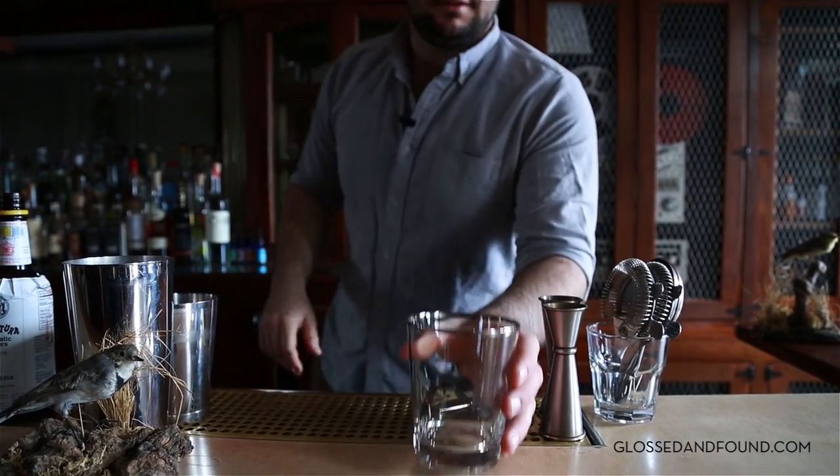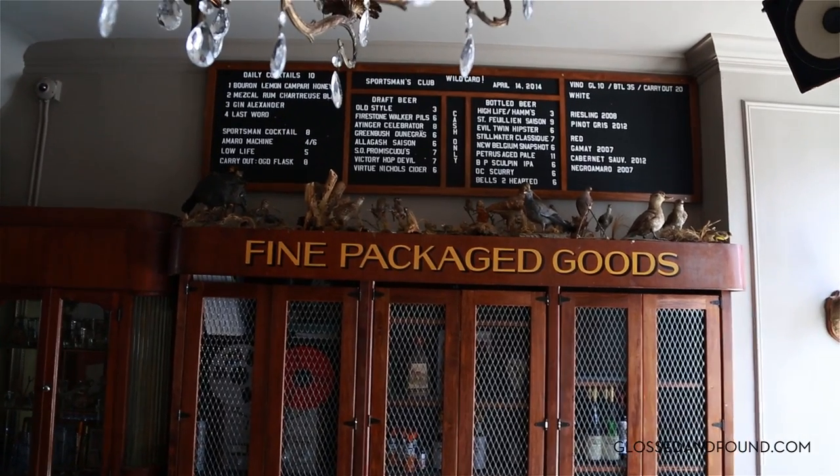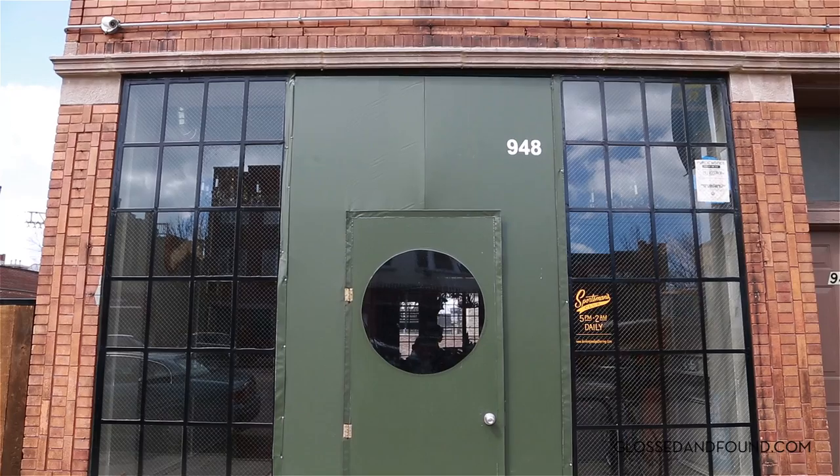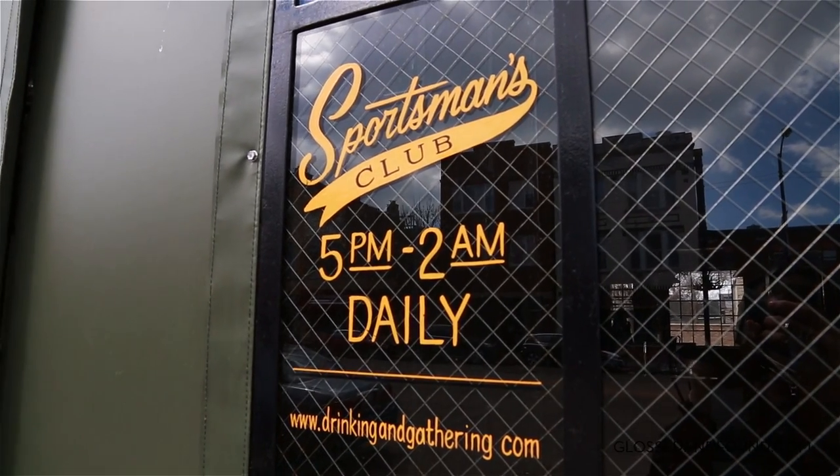This cocktail is called the Dapper Dram. It's a drink I created for Glaston found for the summer, also something that I'd like to serve in the backyard at our Bar Sportsman's Club all season long.